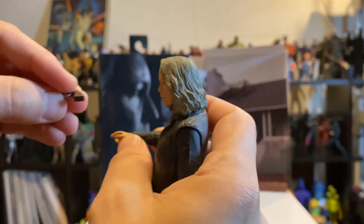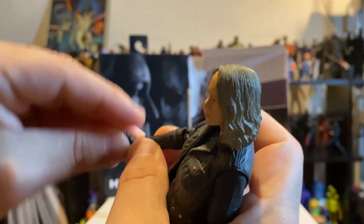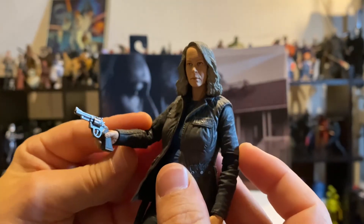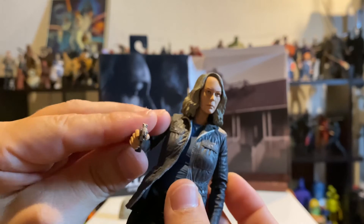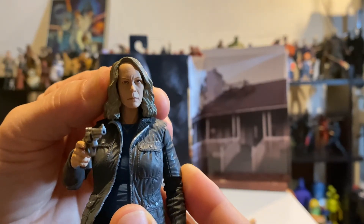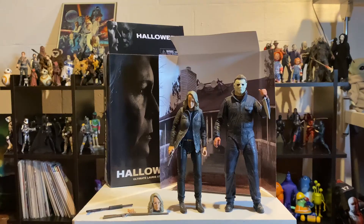With this hand, it's made for the revolver and you can also hold either shotgun. And then she has that other hand that helps support both of those, and is really good for holding the knife as well.